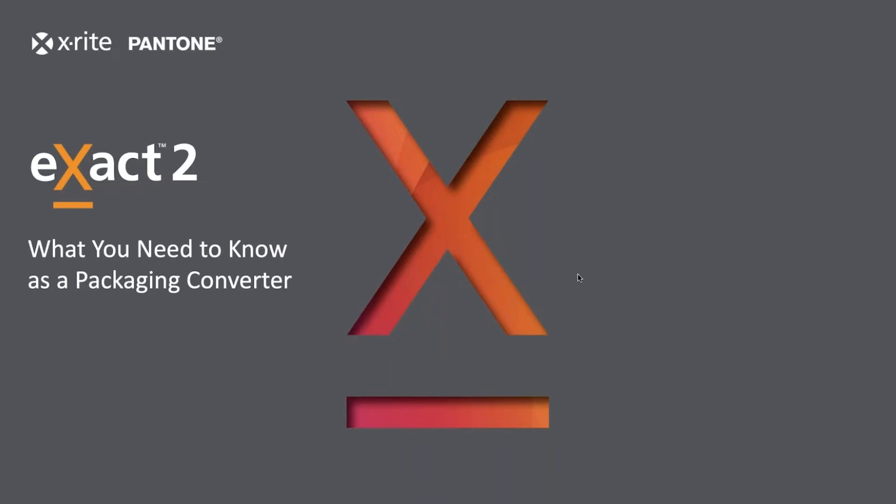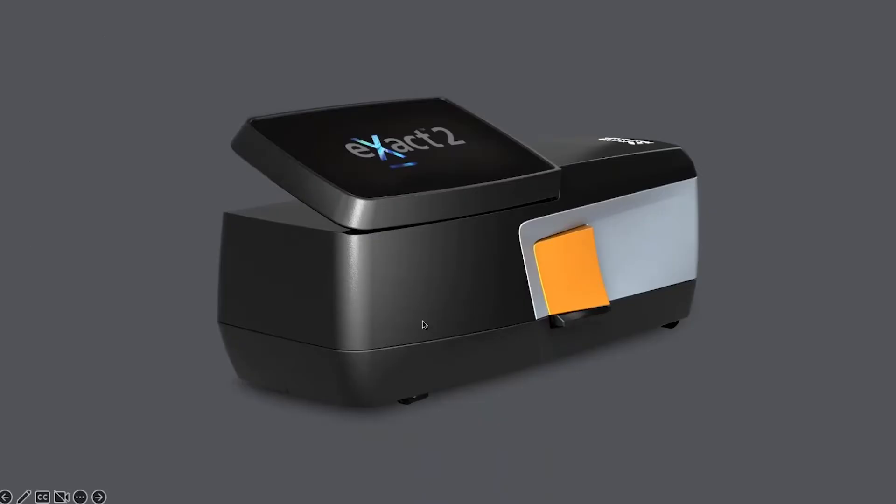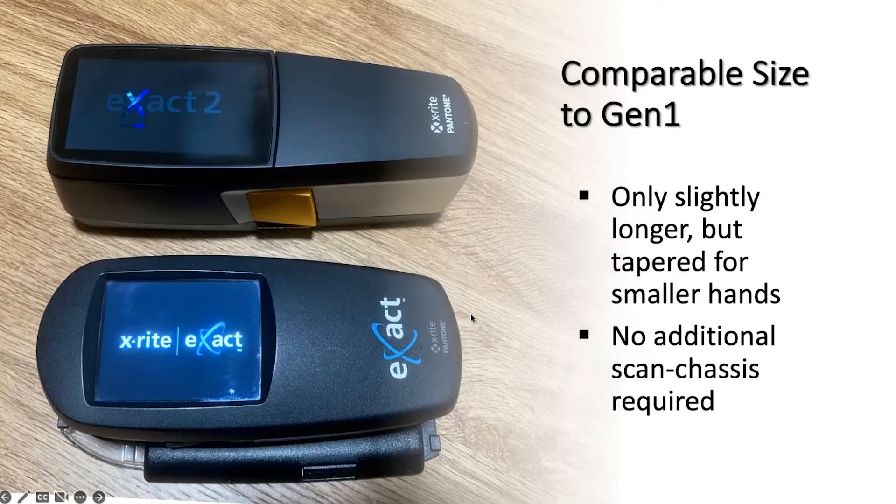Let's talk about the Exact 2 and what you need to know as a packaging converter. This is our newest flagship instrument for measuring in the printing and converting space — the Exact 2. It's the evolution from our previous generation instruments, but it's got some pretty big changes. The size is only slightly larger; it's a bit longer, as you can see in this picture comparing the two instruments, but it's tapered a little more on the right side for smaller hands.